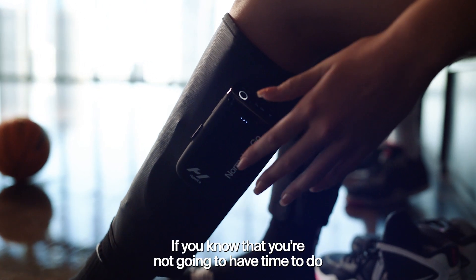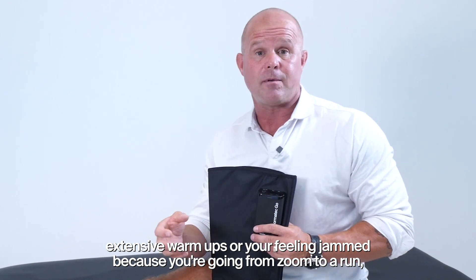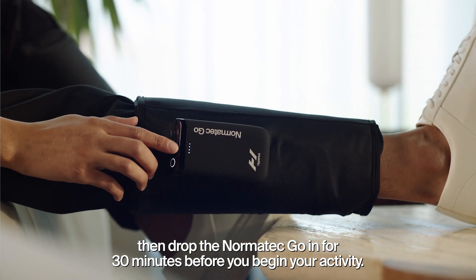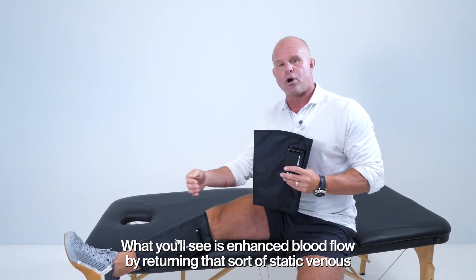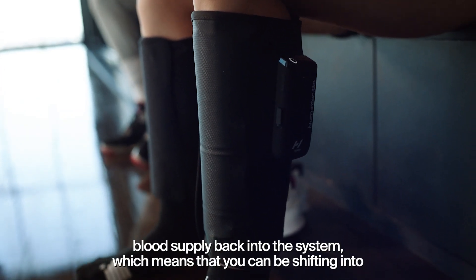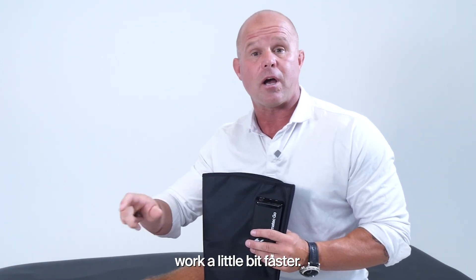Yes, absolutely. If you know that you're not going to have time to do extensive warm-ups, or you're feeling jammed because you're going from Zoom to a run, then drop the Norma Tech Go in for 30 minutes before you begin your activity. What you'll see is enhanced blood flow by returning that sort of static venous blood supply back into the system, which means that you can be shifting into work a little bit faster.